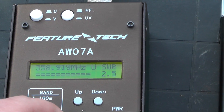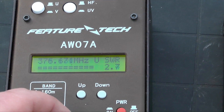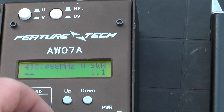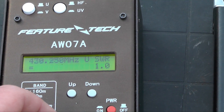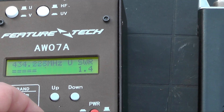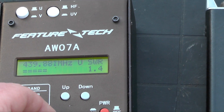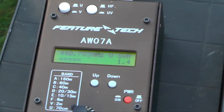Coming down nicely on SWR. 431 MHz is 1.1 — look at that. 437 MHz is 1.5, and 440 MHz — bang on. So they were right: it's below 1.5 across the band.